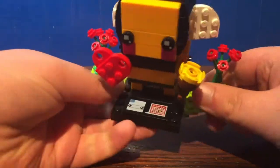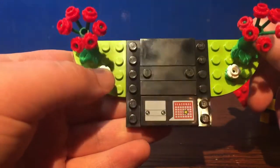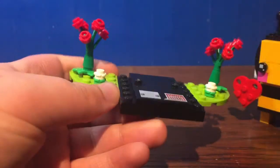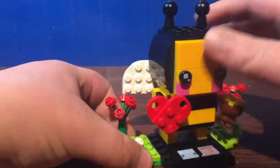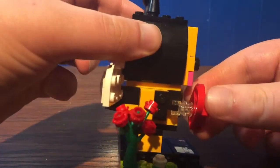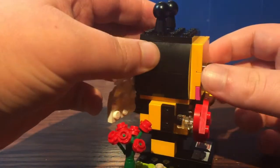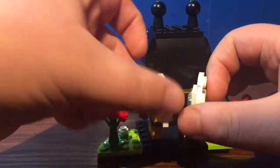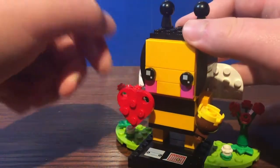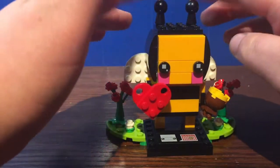I do like that printed 2x2 tile. I don't know why they stopped doing that in recent seasonal sets, but still pretty cool for a printed tile piece. As for the figure itself, nothing too much to say other than the little brick-built heart is held onto place using those trans-clear pieces, which is done pretty well. I do like the little wings — you can move them — and I do like the detail that they added a stinger.